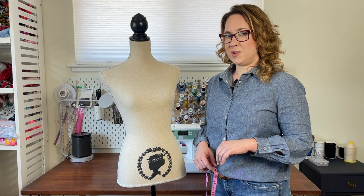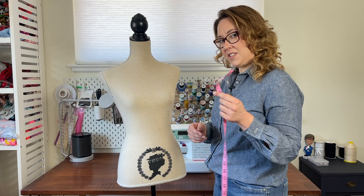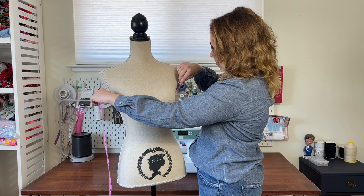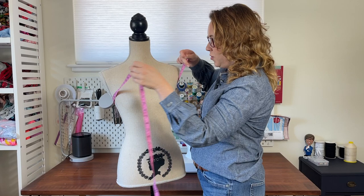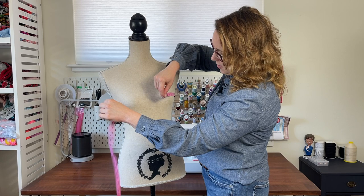To start our full bust adjustment we need to take some measurements to find out what our cup size is. We're going to measure our high bust and our full bust. To measure the high bust, take the tape measure, make sure it's flat across your back, bring it up under your armpits and across the higher portion of your chest. You want this fairly tight. Next, move the tape measure down, make sure it's parallel to the ground, and measure across the fullest part of your bust. You don't want this one too tight — maybe put a finger underneath.